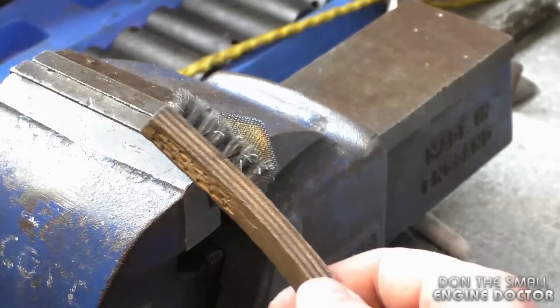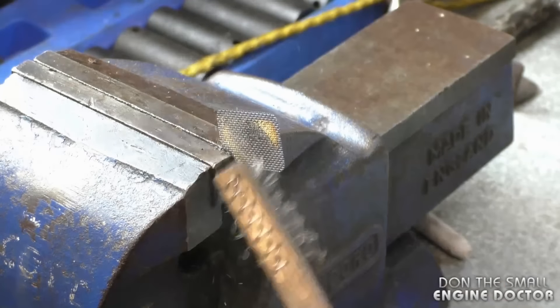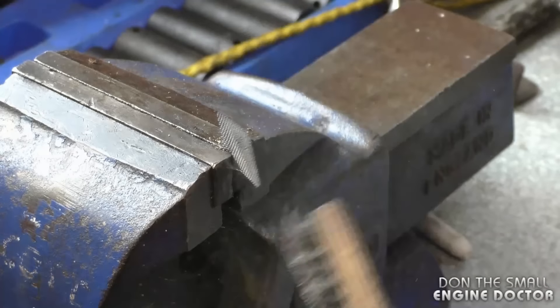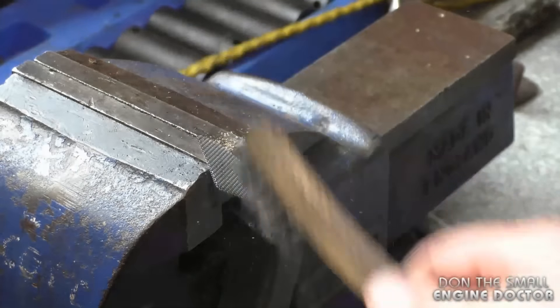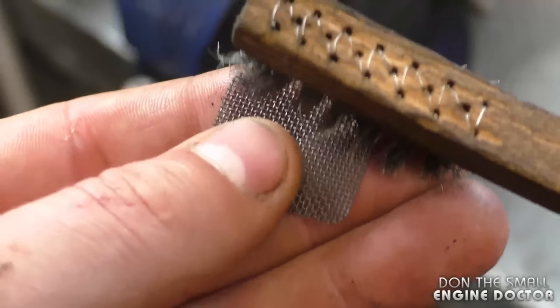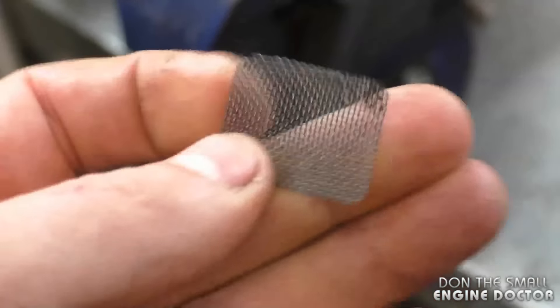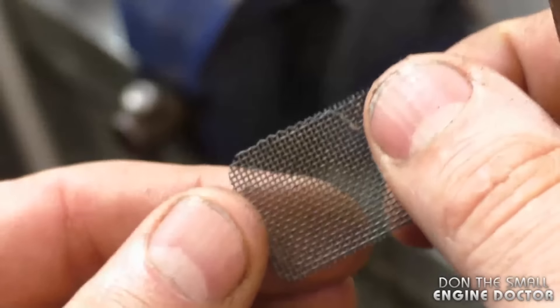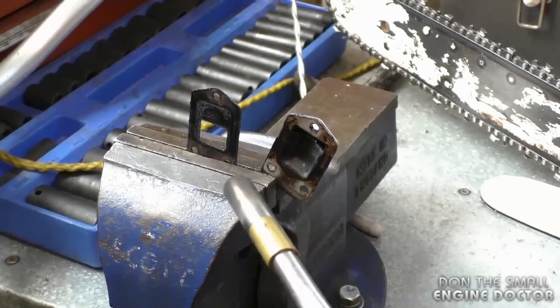Once it's cooled down, grab a wire brush and just brush off the burnt-up carbon. Now you can see that the screen is nice and clean. I'm going to do the same to these two pieces.